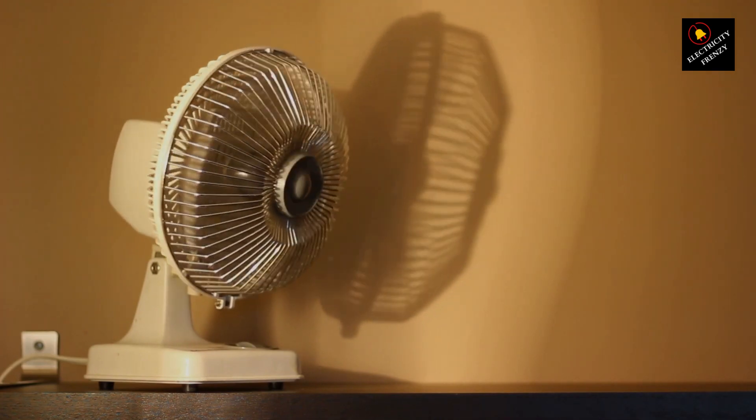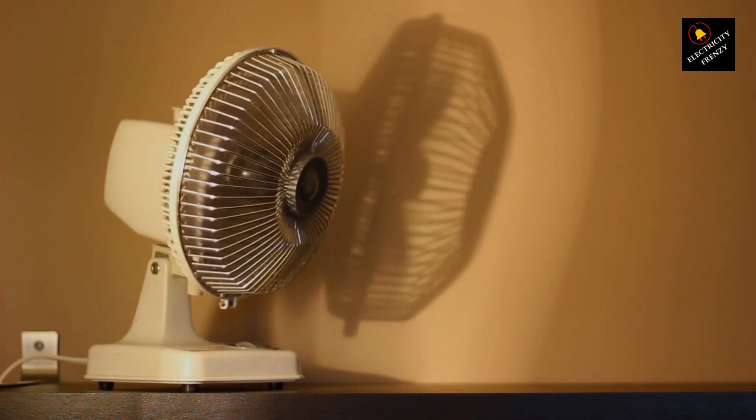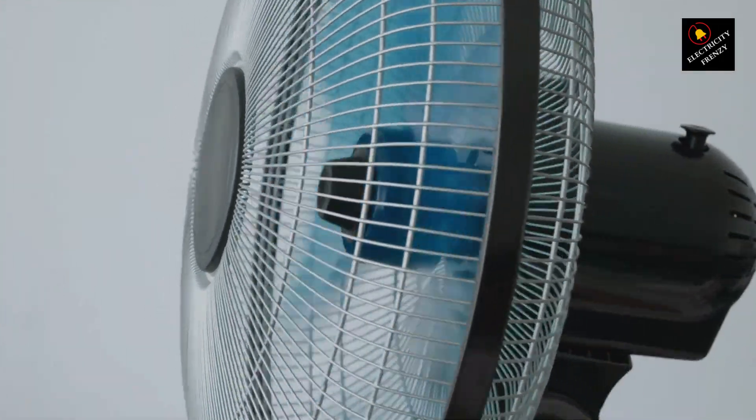First things first, let's talk about the basics. Fans, like most electrical devices, require a certain amount of voltage to function properly. Voltage is like the fuel for your fan, giving it the energy it needs to spin and keep you cool.